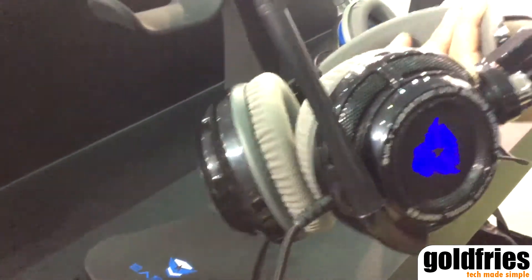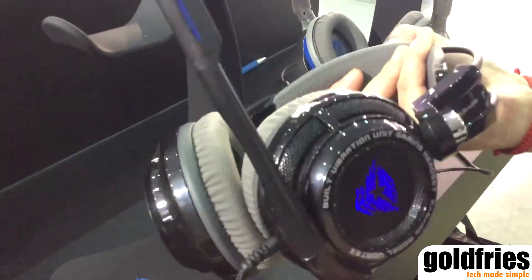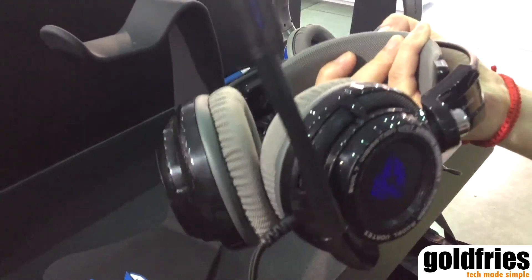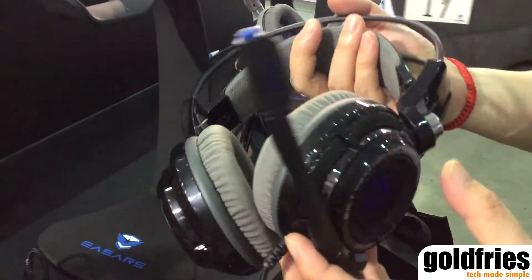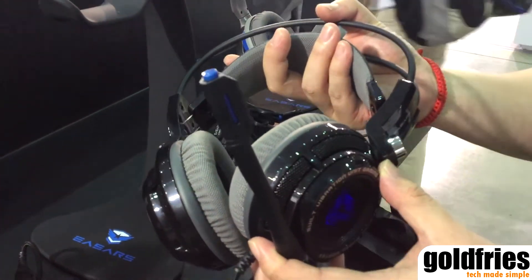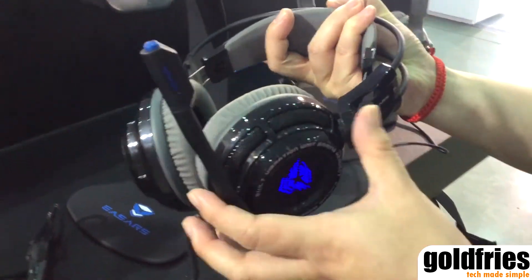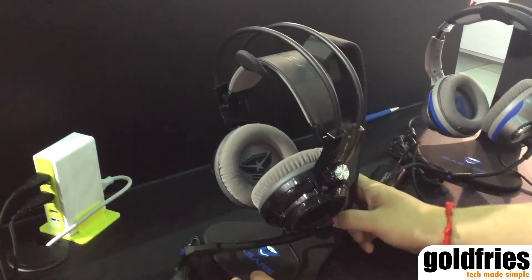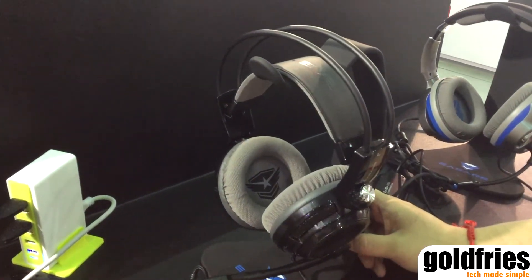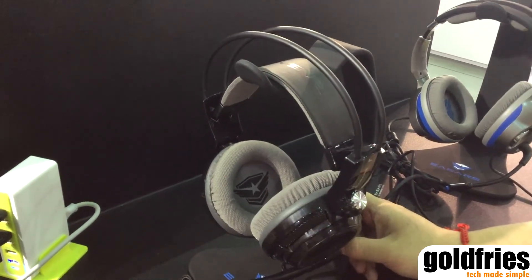This is very special because you can not only hear the bass, you can feel it directly. For example, when you're playing with a tank in World of Tanks, you can really feel the vibrations. The SRP is €69.99 in Europe or $69.99 USD in the Asian market.